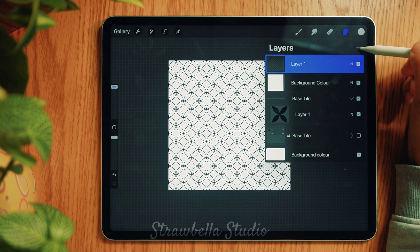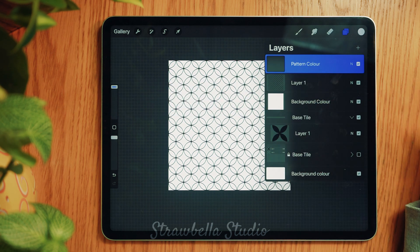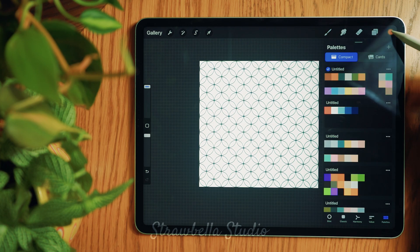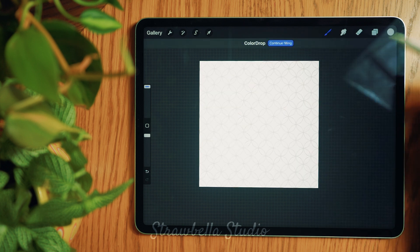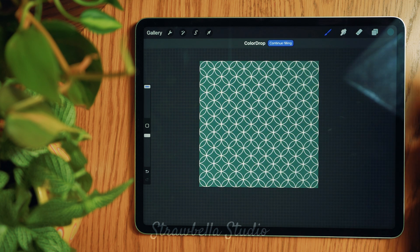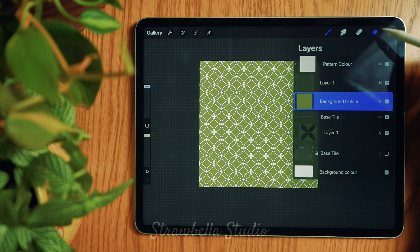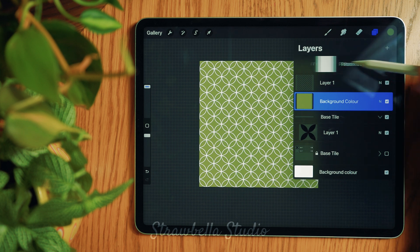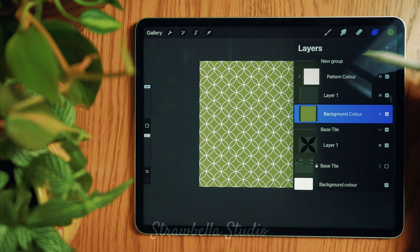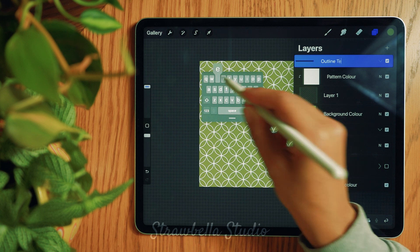Add a new layer and rename it to Pattern Colour, then set this layer to Clipping Mask. Any colour you drag onto this layer will recolour the pattern perfectly each and every time. You can also easily change the background colour by selecting the background layer and filling it with any colour of your choice. To complete the template for this pattern, go to the layers panel and with any of the top three layers selected, swipe right on the remaining two and select Group. Tap and rename this group to Outline Template. You'll be able to use this template again and again, saving you lots of time for many colour variations. Now collapse and hide the group.